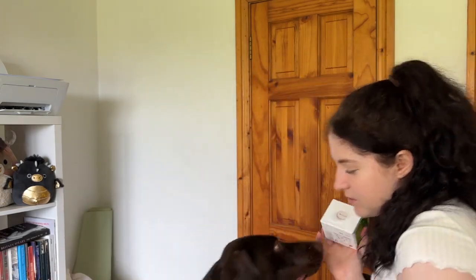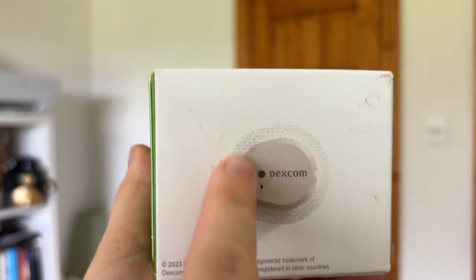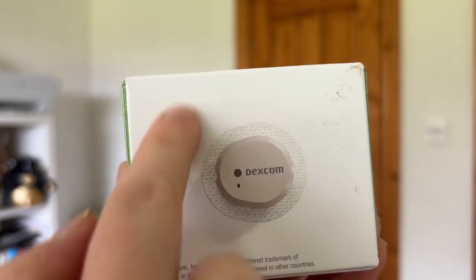My last tip is about the Dexcom G7 adhesion issue. On the G7 box you can see there's the sensor circle in the center and then an adhesive patch around it — you also get an over-patch. A huge problem I've been finding is that when I go to take off the G7 sensor, the little sensor circle rips off with no adhesion, leaving just a ring of adhesive on my skin. I then have to peel off the adhesive separately and it just rips into strips. I think with the G7 the adhesion isn't as good — possibly because it's smaller — and it's definitely something to watch out for.